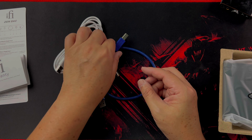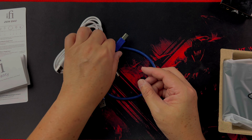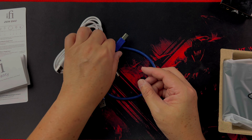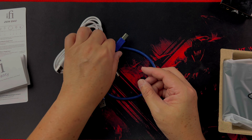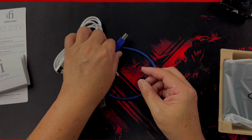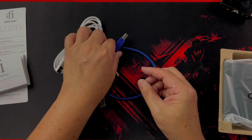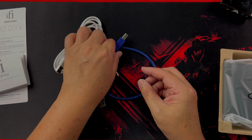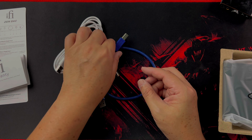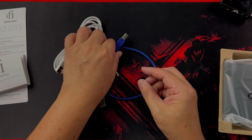At the back there's a variable/fixed switch: set to fixed, the volume is locked; set to variable, you can adjust the volume for your balanced headphone output. There's also a USB-B digital input and an option for a DC 5-volt power supply. Unfortunately a DC 5-volt power adapter is not included in the box, so you'll need to purchase that separately.